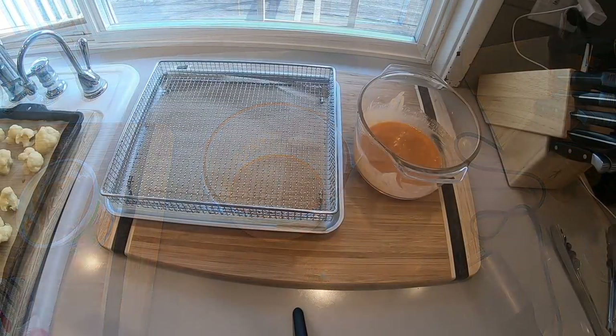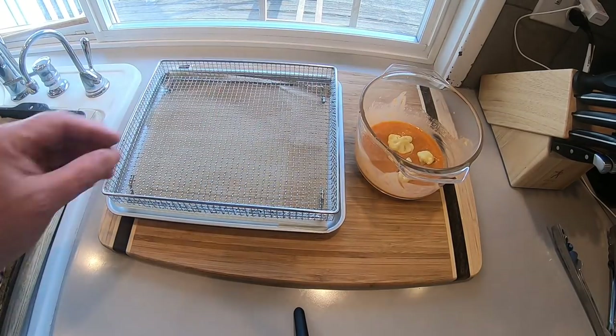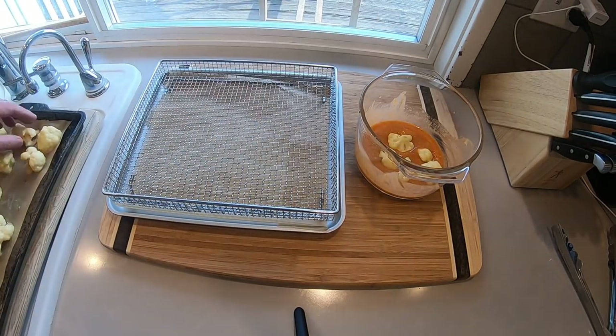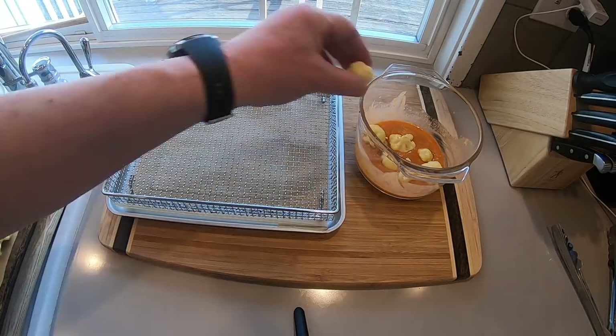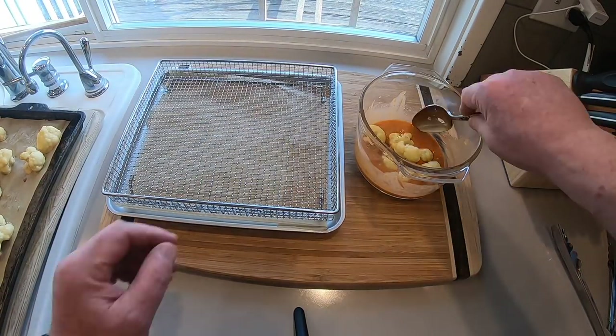I gave it a little stir with my immersion blender — you don't have to, I just wanted to make it as smooth as I could. The cauliflower is out of the oven now; we're just going to drop them in the sauce four or five at a time, give them a stir until evenly coated, getting that good sauce over everything.